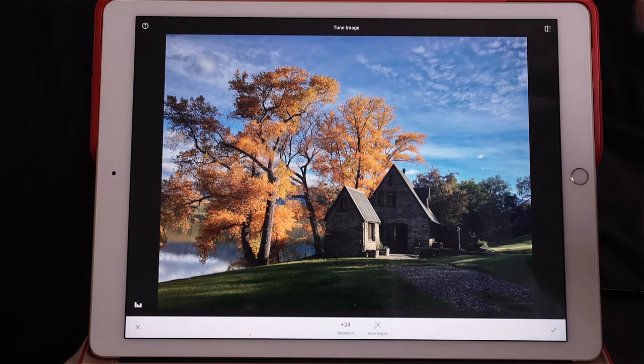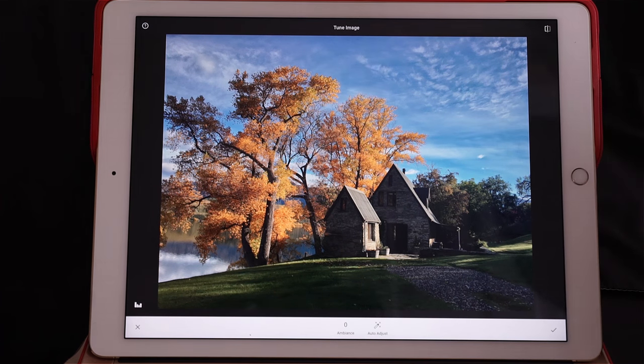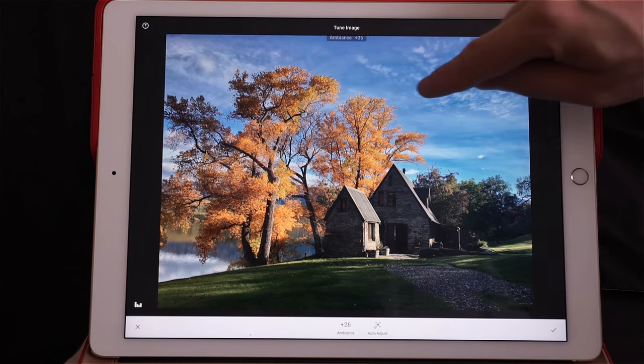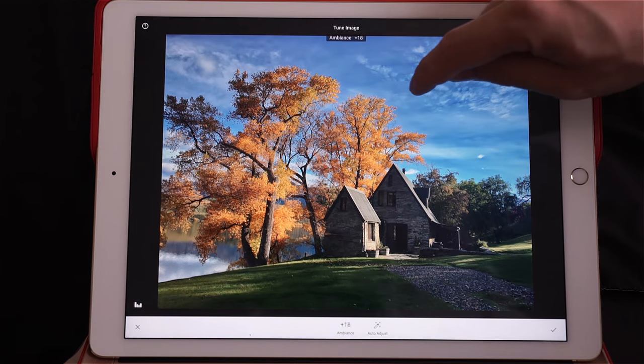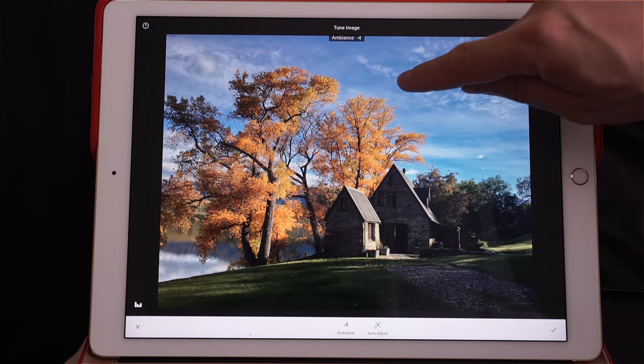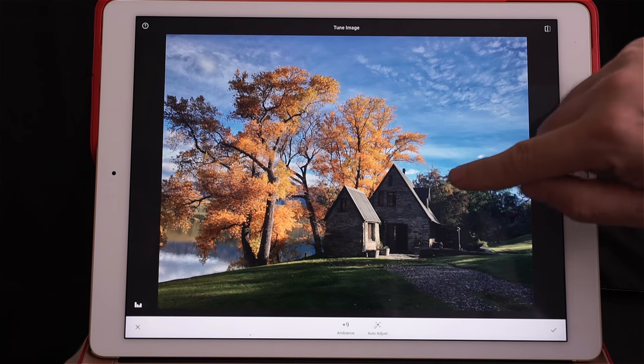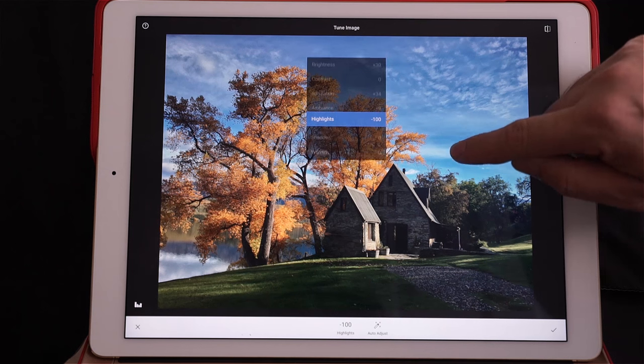Next I'm going to take Ambience. Ambience is a Snapseed-only feature: when you go right it makes it very colorful and adds clarity at the same time, and on the left it makes it less saturated and less clear. I'm going to add a little bit of ambience — not so much, like plus 7 is enough. Now, shadows.